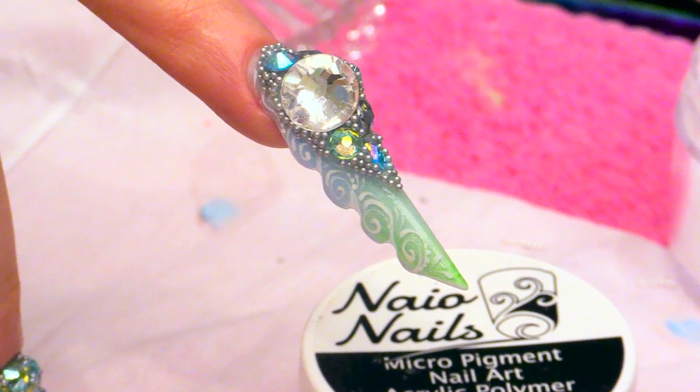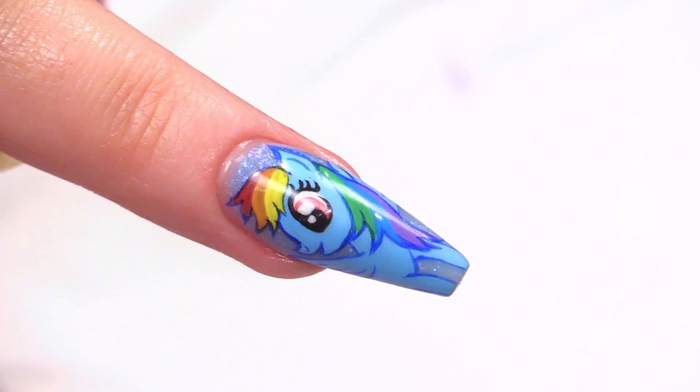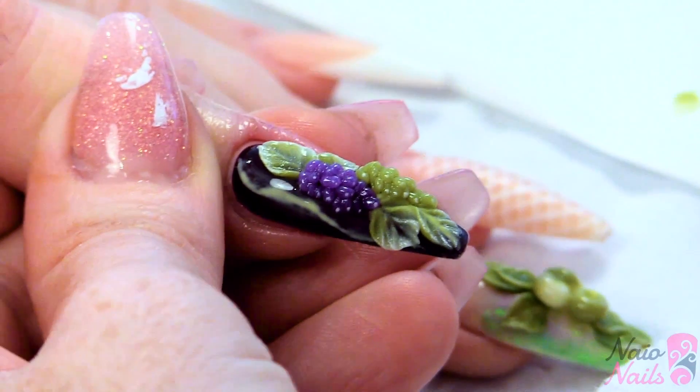Gorgeous was slightly crazy daughter, Alicia!